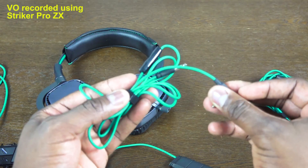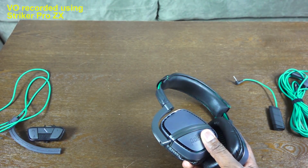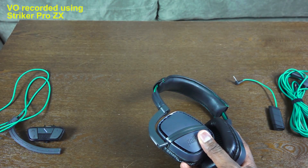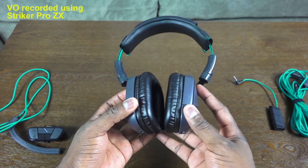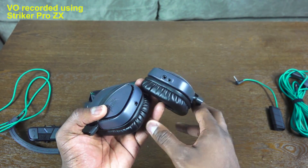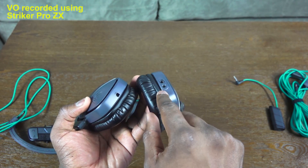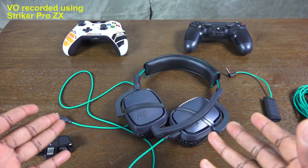You'll also have a mobile cable so you can use these as mobile headsets. The headset itself features leather padding on the ear cups and top band. The green coloring matches the Xbox branding, and you can see the ports — a single port for the boom mic and a double-prong port for the cables.